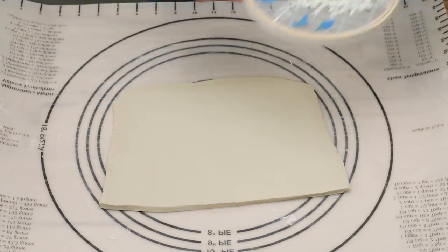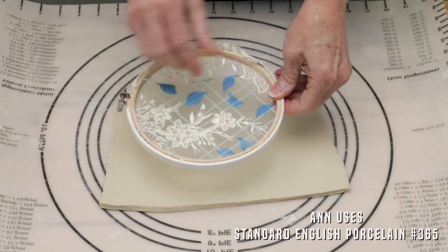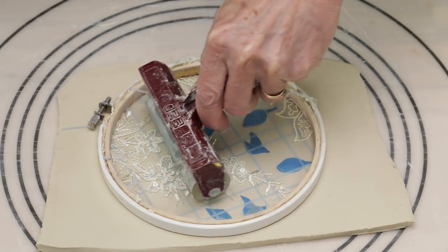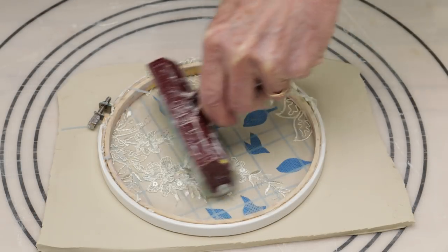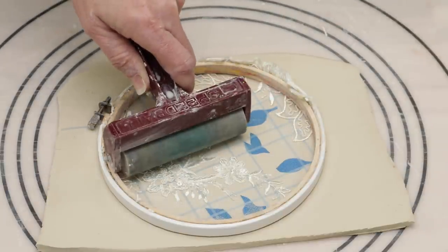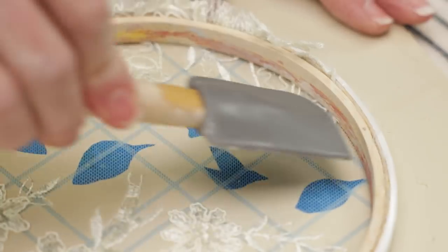I arranged them on top of the material so they stuck to the fabric. Once I got the screen just the way I wanted it, I turned it flat side down on the clay. Then with a roller I flattened down the material to the clay surface. I couldn't quite get into the corners so I used a small spatula to make sure the whole thing was flat to the surface.